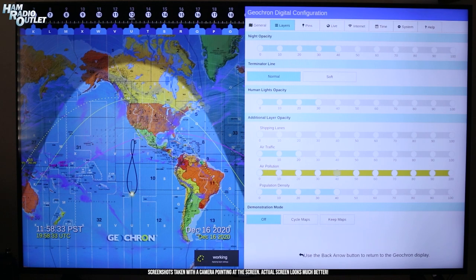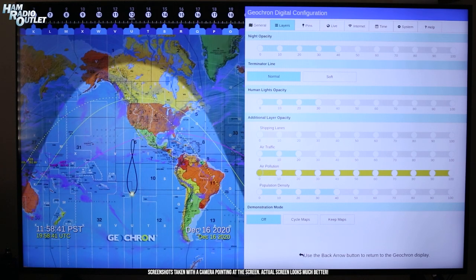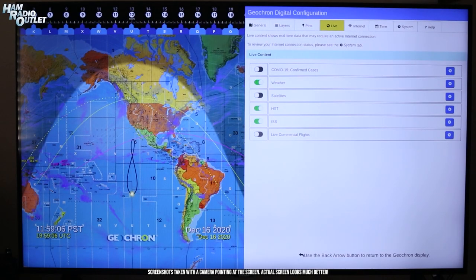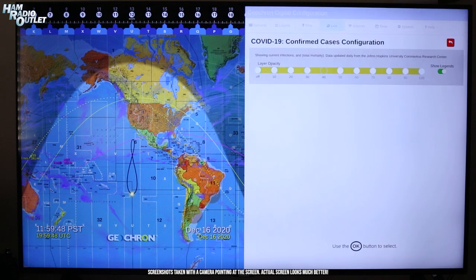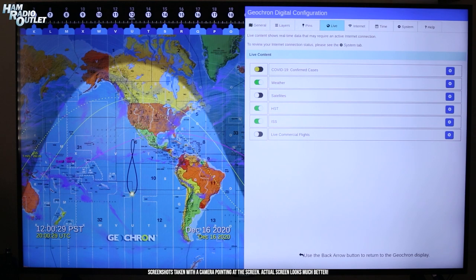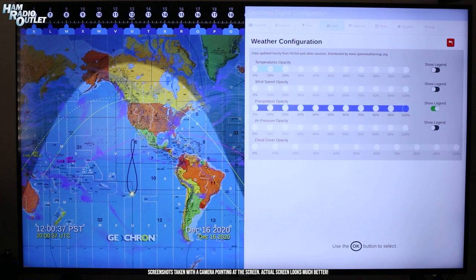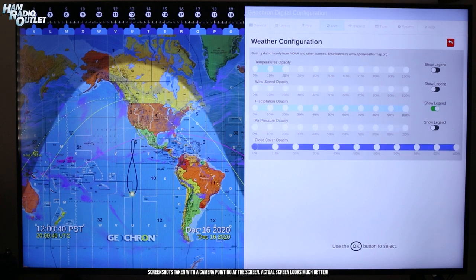Showing air pollution is actually pretty depressing since it covers most of the map, so I turn that off — if only the real thing were that simple. Population density shows areas of high population in purple; I keep that to about 40% opacity. The Live Layers tab displays data from sources on the internet that are updated frequently. COVID-19 data is taken from the Johns Hopkins University COVID-19 data, and you can see the number of cases in major areas. Weather configuration consists of temperature, wind speed, precipitation, air pressure, and cloud cover opacity settings.